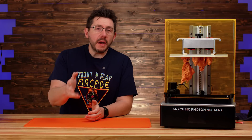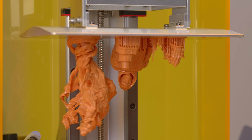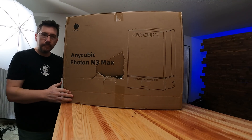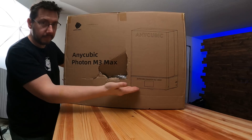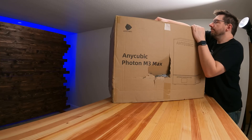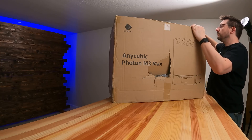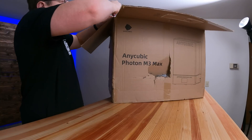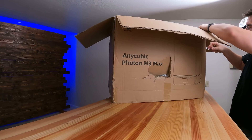I do have some prints on the print bed and we'll talk about those in a bit, but first I want to give you a window into what it was like getting this out of the box. Unfortunately when this was shipped to me, the shipping company put a giant hole in the side. I was really worried about whether or not the printer was going to be intact inside, so using my sharp knife I carefully dissected one of the sides.